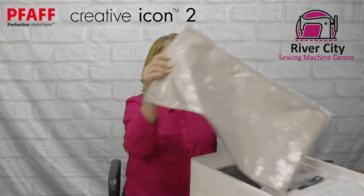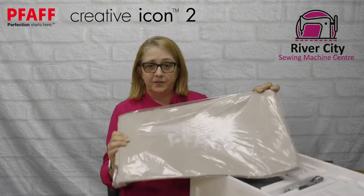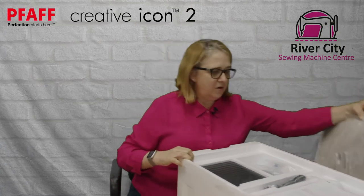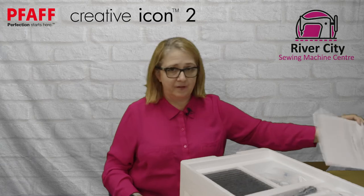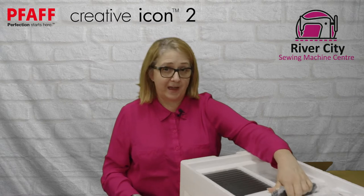We've got a soft cover — this fits over the machine head but not the embroidery unit; it's a dust cover. Make sure your machine is switched off before putting it on — we'll get to that in the safety section. There's also a warranty card. We're in Australia so you've got an Australian warranty card; if you're watching from overseas your card might look a little different.